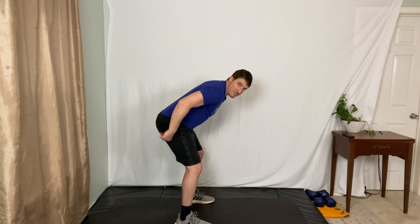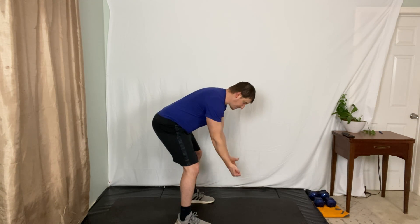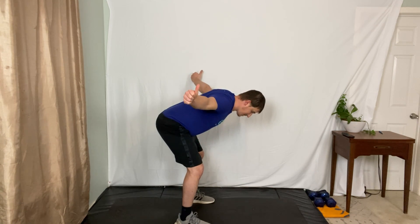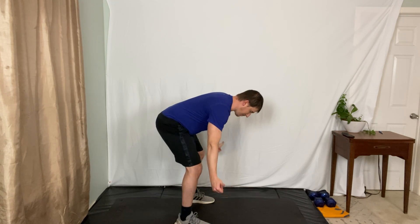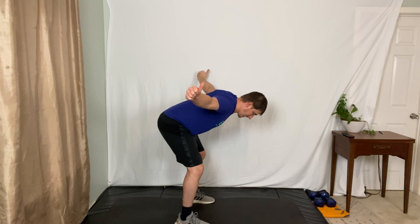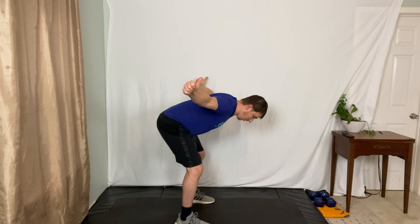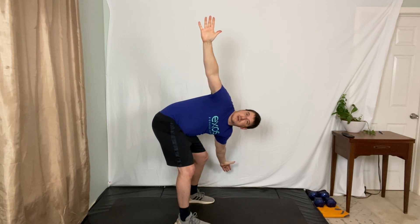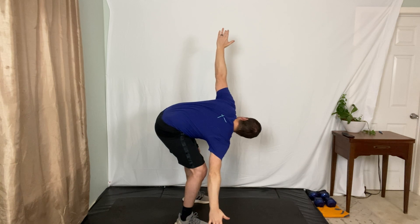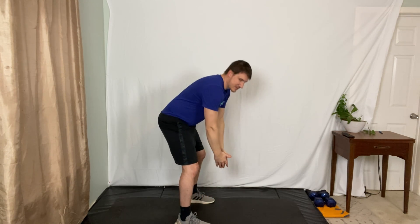Now we're going into a bent-over row position. Hips go back, slight bend in the knees, nice and flat from the top of my head to my tailbone. Take your thumbs up towards the sky, opening up your chest, and squeeze those shoulder blades together. Let it back down. Open up, let it down. One more - hold for just a second, pinch those shoulder blades together, thumbs up. Now take your left hand to your left toe with a slight rotation, then go the other way, right hand to right toe. Come back to center, keep those shoulders pinned together, and then let it down and stand up tall.